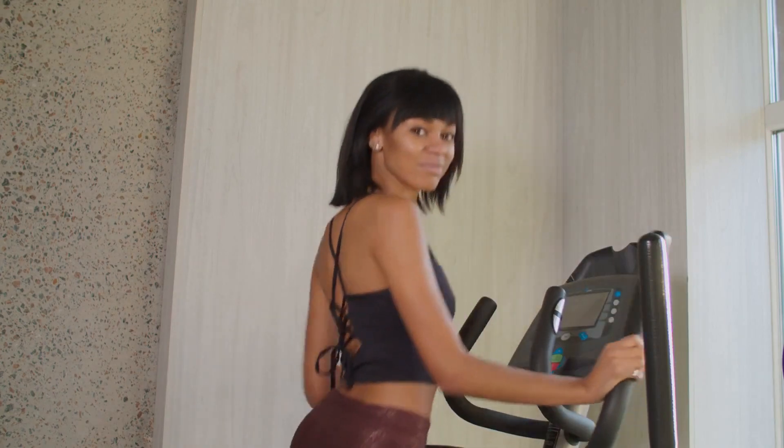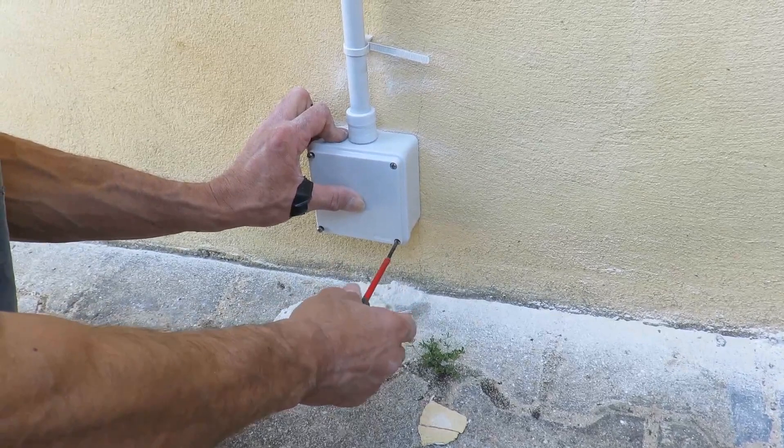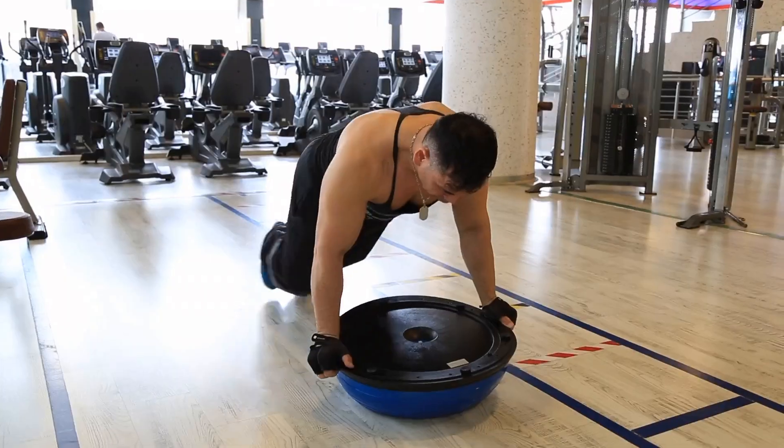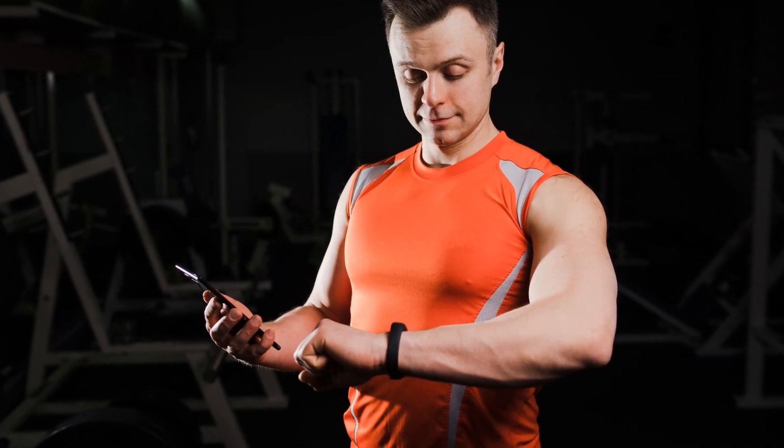Monitoring your heart rate is seamless with the elliptical's monitors. Whether it's a snap-on button or a tab and transmitter combo, securing it is straightforward. Just remember, the monitor must be in direct contact with your skin, positioned below the chest for accurate readings.